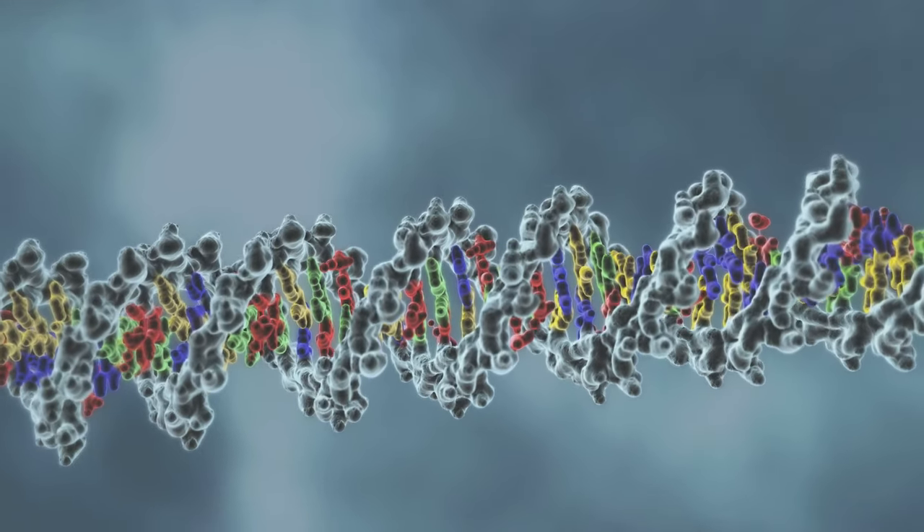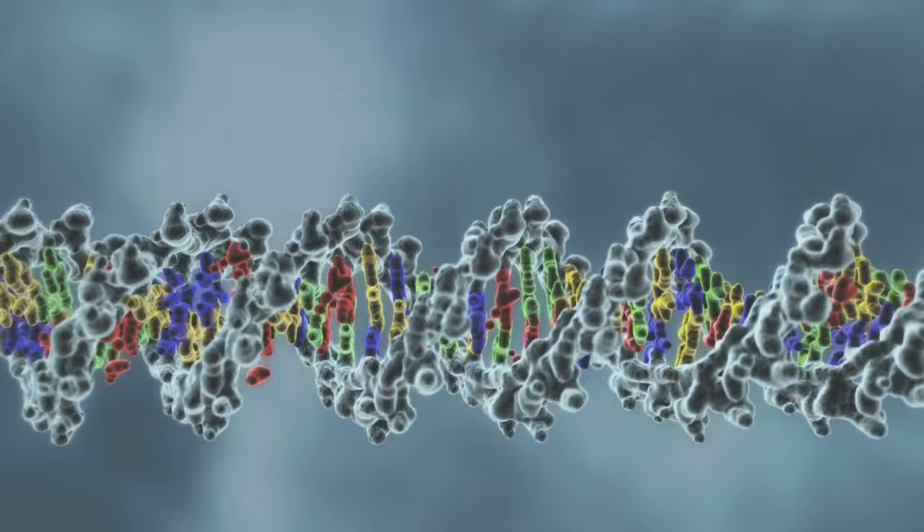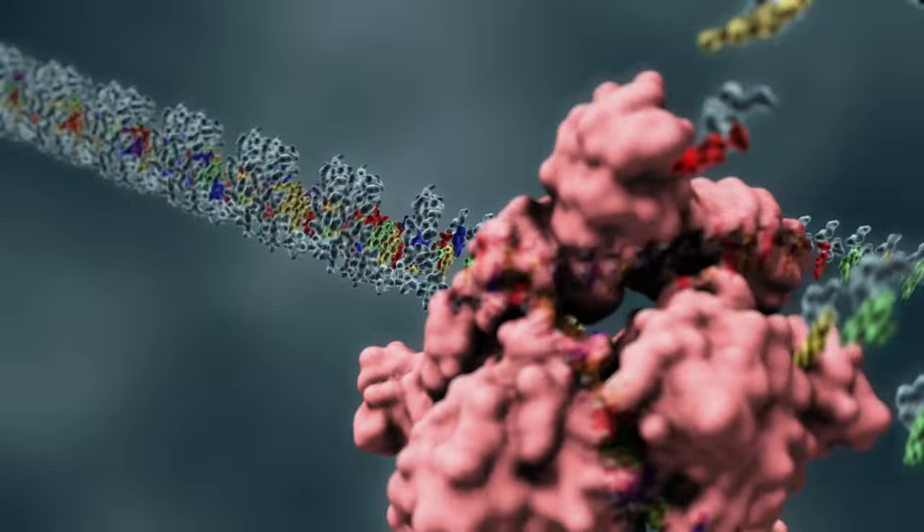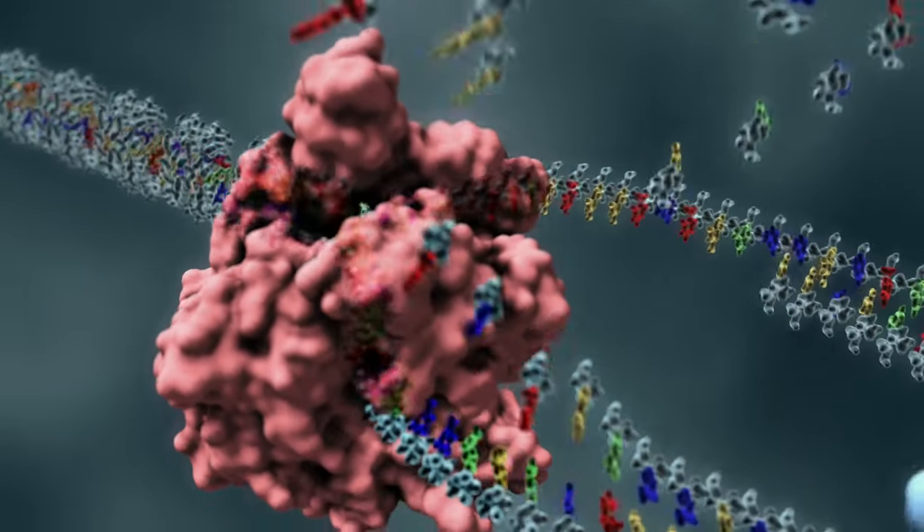DNA carries assembly instructions required for your body to generate new cells. But for DNA to do its work, it must be copied in a process known as replication.